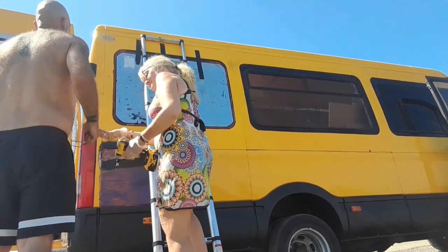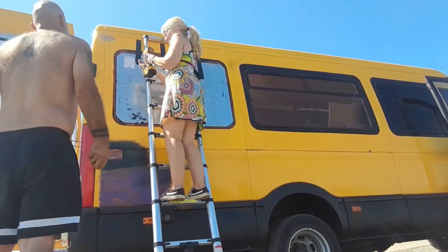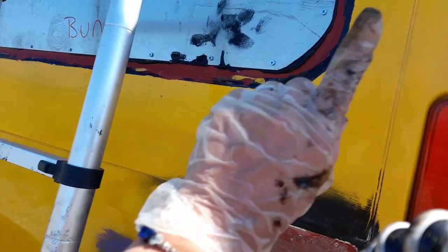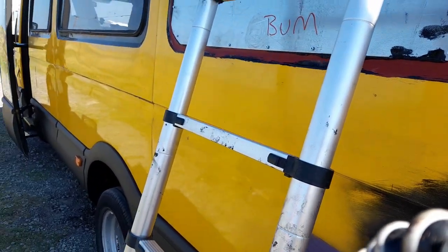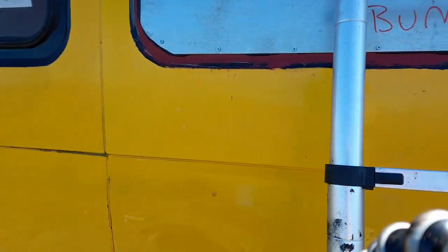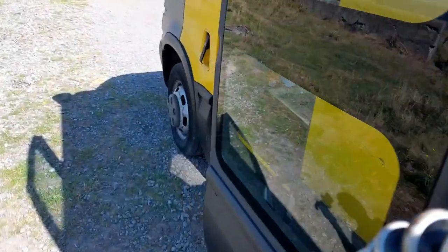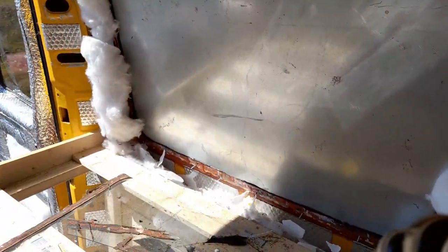Not a bad job, not a bad job — oozy in places. Is it worth smoothing that off around there, or leave it and then just cut it off afterwards? You've got a nice bead around the inside as well when you look from the inside. You don't even need to clean that up because obviously it's getting covered anyway. Cool.